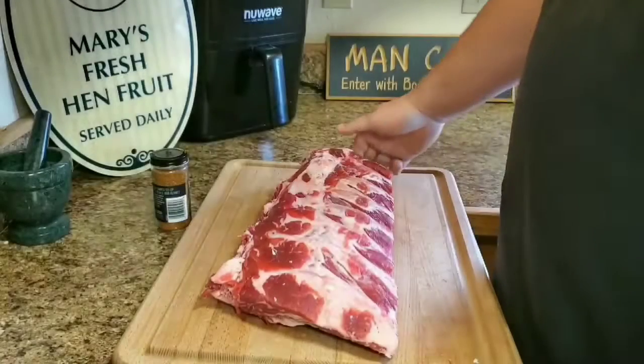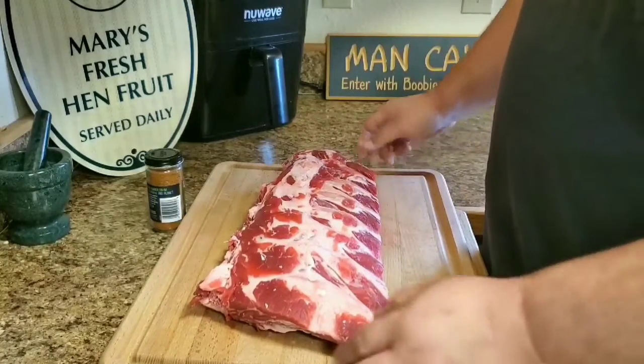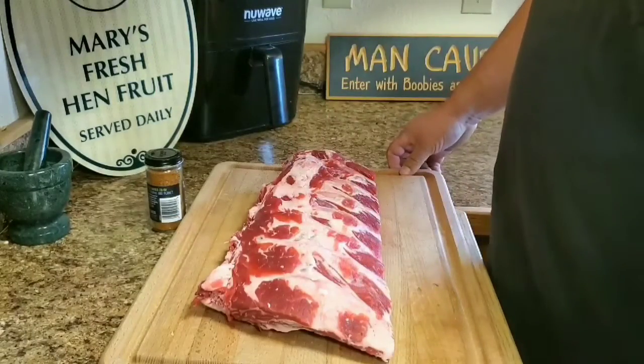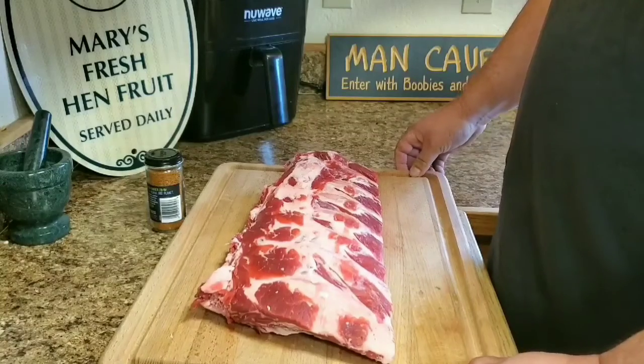Today we're going to be doing a full rack of beef back ribs. I've done these before, but normally I can only find like maybe a half a rack. So I was able to find a full rack at our local grocery store.